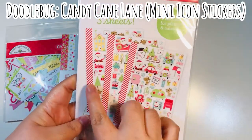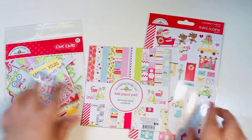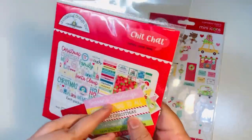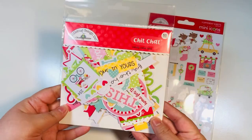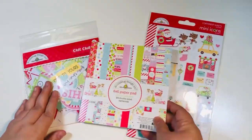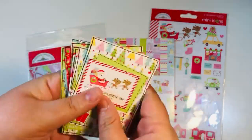This pack comes with three different sticker sheets — they are adorable. I also brought in the chit chat, which has words and phrases from the collection but also some pieces of ephemera. Those are the key items I'm using today, along with some scrap cut aparts from my paper pad. These are the three items from Candy Cane Lane that I'm using to make my artist trading cards, or ATCs.